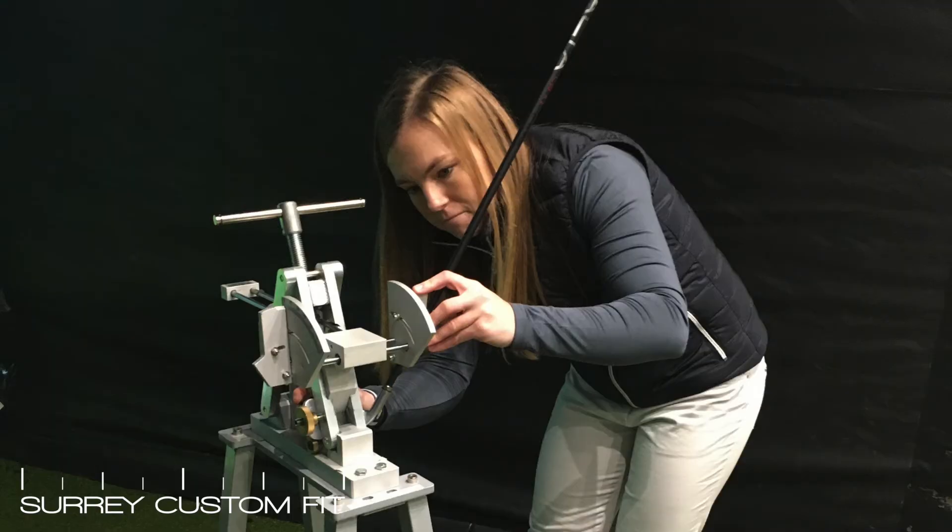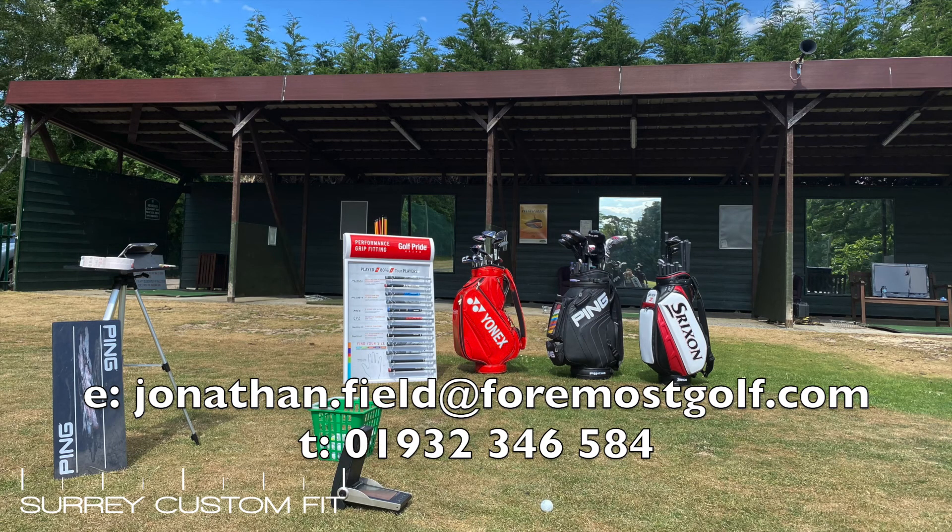We also offer re-gripping and loft and lie adjustments, so if you do want to just check your current clubs please do get in touch, and we look forward to seeing you all soon.